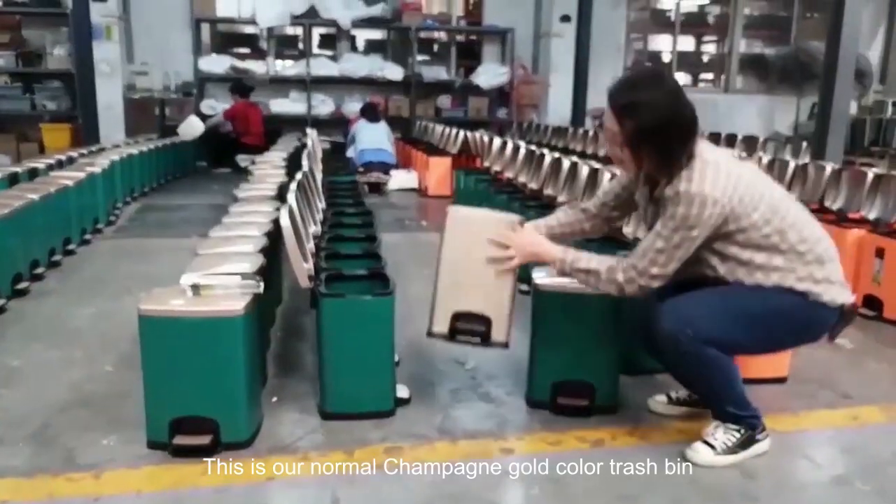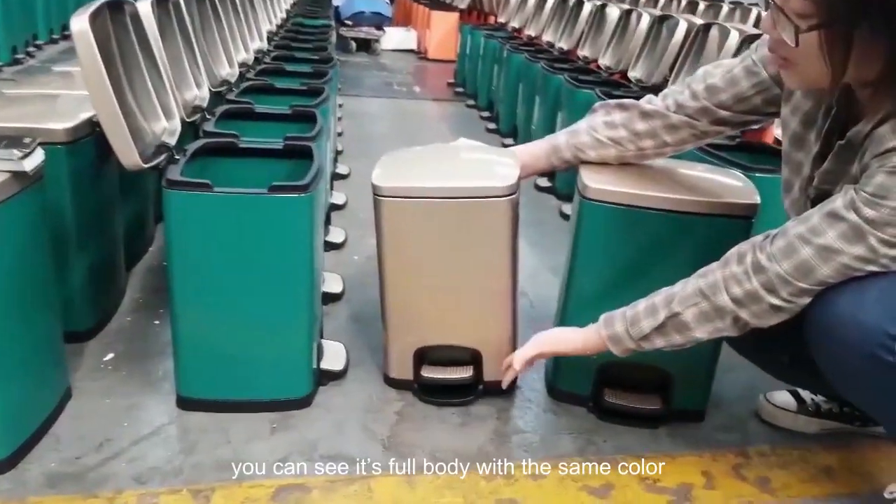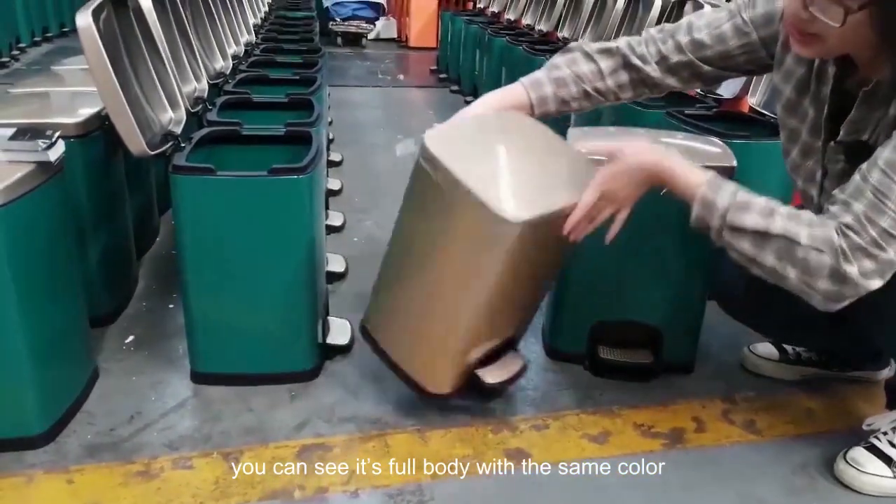This is our normal Shang Bingo color chest beam. You can see it is full body with the same color.